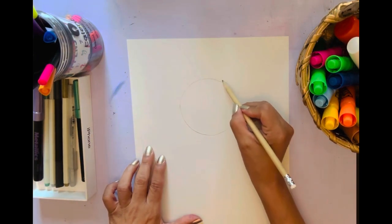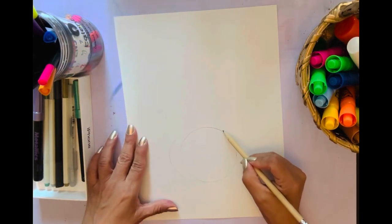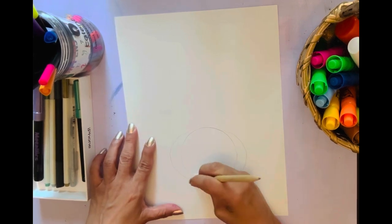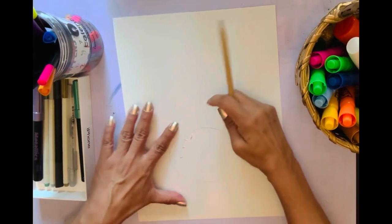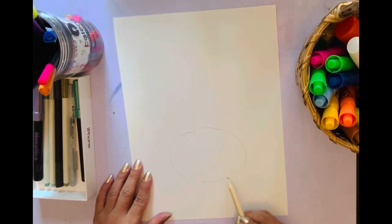Her head is not perfectly circular — it goes a little bit to the side. Anytime I do something on one side, I turn the paper over to do it from the same angle so it won't be uneven. That way I can make a nice wide oval because her head has this oval coming out to the side, and then just sketch out my head.